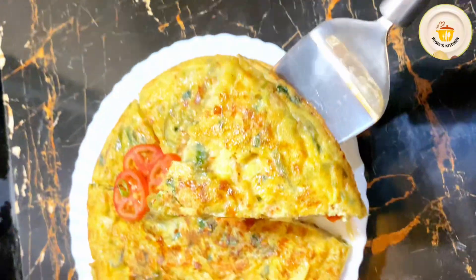Half a cup grated cheddar cheese and 5 tablespoons ghee. I am cracking 5 eggs into a bowl, checking each one so any bad egg can be separated and discarded.